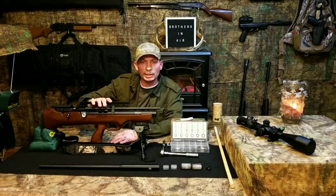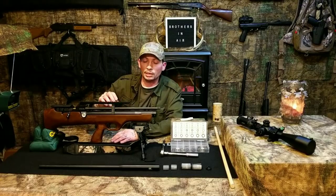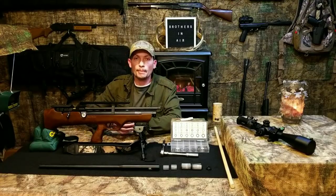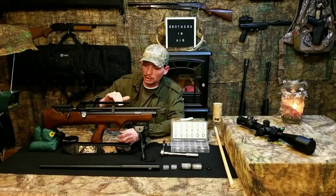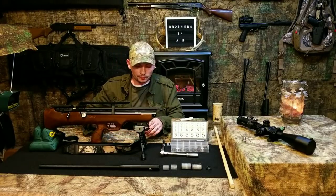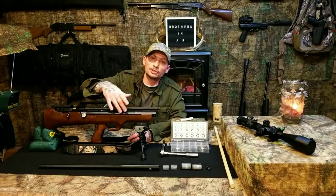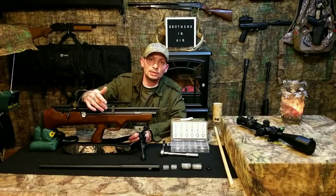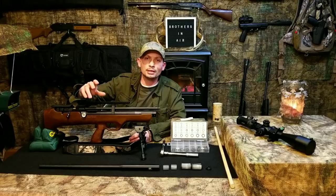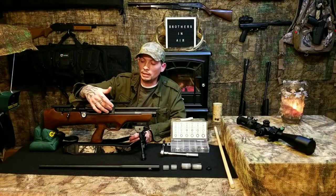Lead dust is almost like graphite — so fine it gets into the pores of your skin, the pores of the metal. It's not easy to clean off, it smears and spreads, and obviously you don't want to use a solvent or harsh chemical and damage the finish on the stock. This modification is going to take care of that — it will further diffuse the air traveling back through the barrel nut and out the exhaust hole, and it's also going to filter that exhaust so you never have lead dust accumulating or exhausting from that hole again.